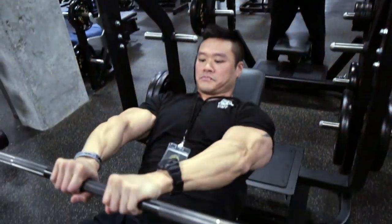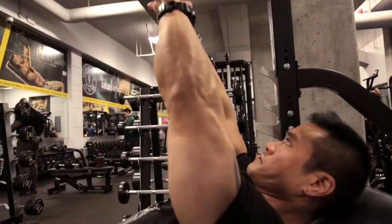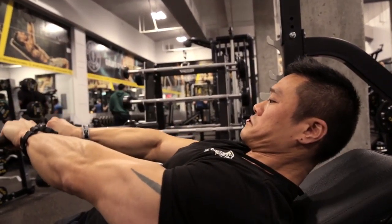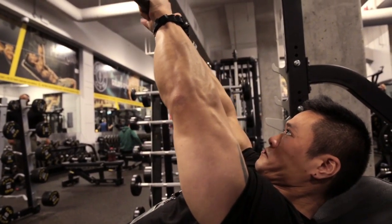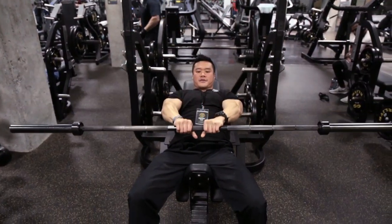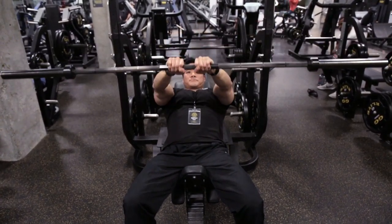You're going to start by grabbing the bar with a closed grip, lifting it off of the rack, keeping it in front of you. You're going to slowly lower it forward until the bar gets close to your legs, and then bring it back up, making sure you're squeezing the entire time. This is good for your front delts and your rotator cuff.